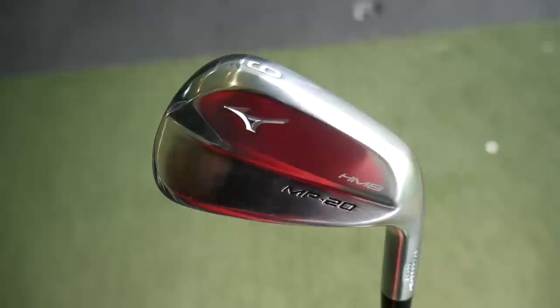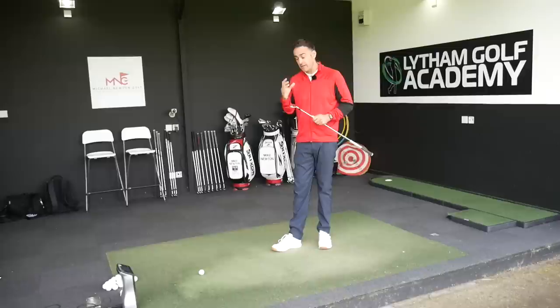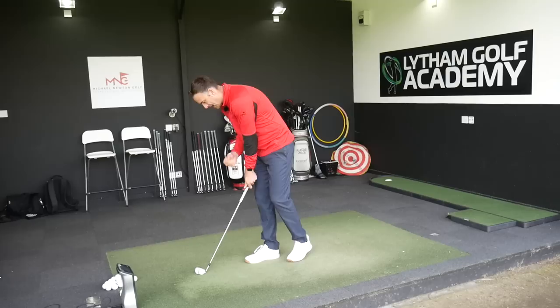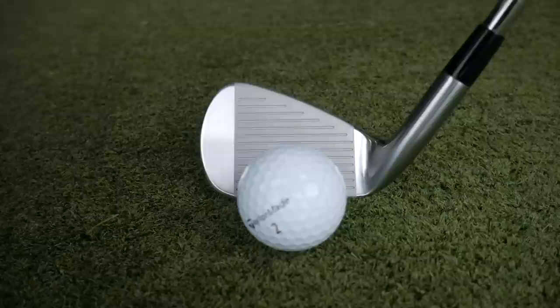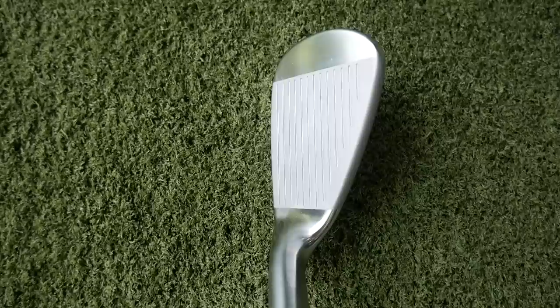So the HMB in the MP20 range — first looks, it looks like a blade, but looking a little bit deeper it's a hollow body construction. This is a very new iron for Mizuno. I've got a five iron, a seven iron, and a nine iron. Starting with the nine iron, putting it down by the golf ball it's a fantastic shape — very nicely shaped, very much a look of the muscle back iron, the pure blade, but in a slightly bigger profile with very little offset.